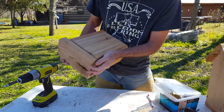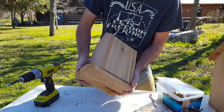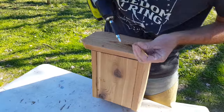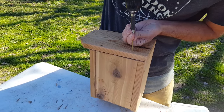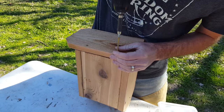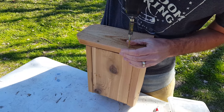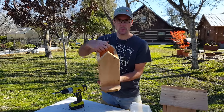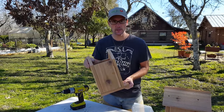I'm choosing to align the back of the base with the back of the birdhouse to give it about a two inch front porch. With the base and the main birdhouse all put together, we're ready to make the roof.